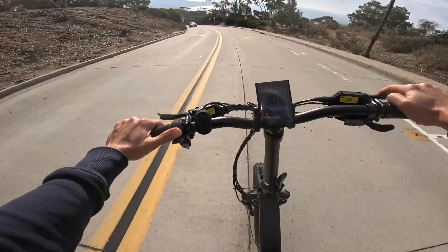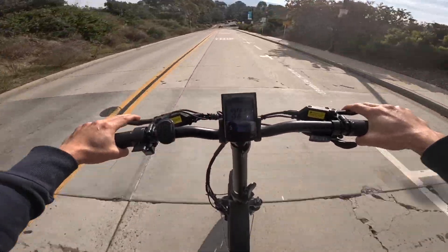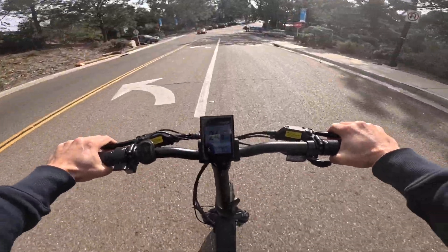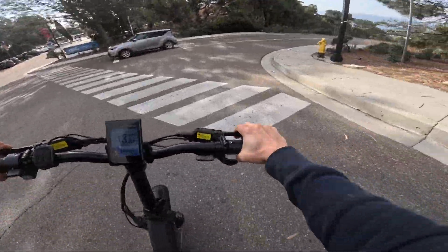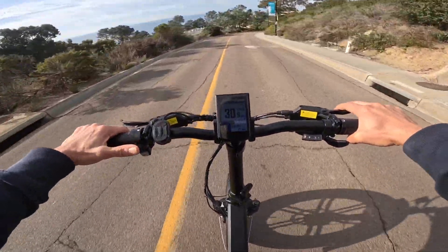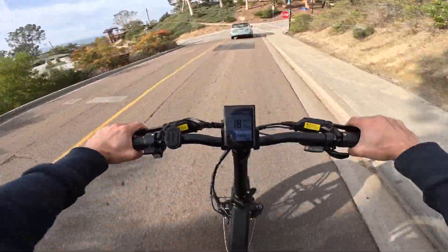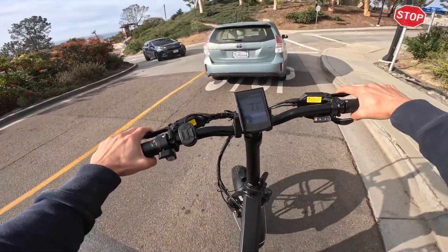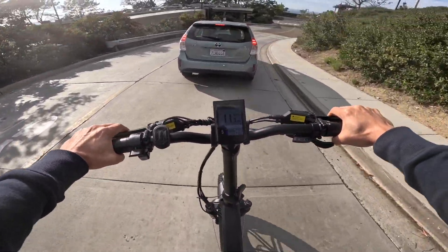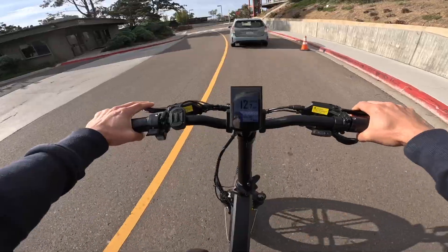We're doing 29 miles an hour going down a hill. I'm going to cover both brakes. The suspension is doing a wonderful job of keeping things plush. The brakes are just wonderful — hydraulic brakes are where it's at. There is a ticking sound from the rear; I'm not sure if that's normal or not, but it's not bothersome — it only happens when I'm going really fast and using the rear brakes.